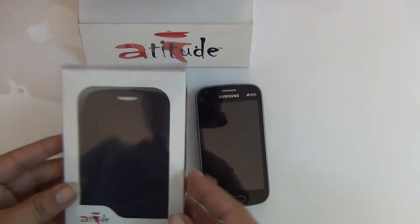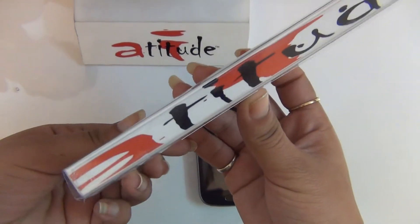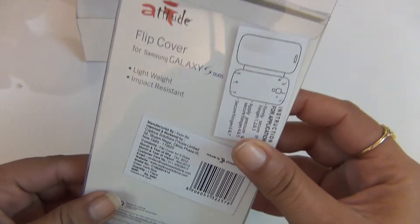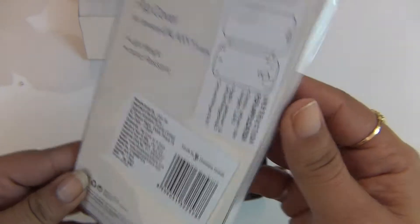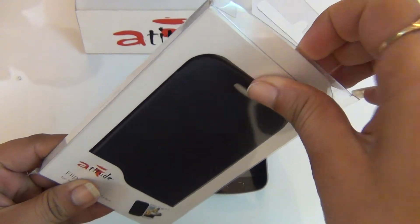Welcome to the box opening of the new Samsung Galaxy S2OS Premium Flip Cover launched by Attitude in India. It comes in a sleek pack which keeps the cover secure, and the cover slides out.